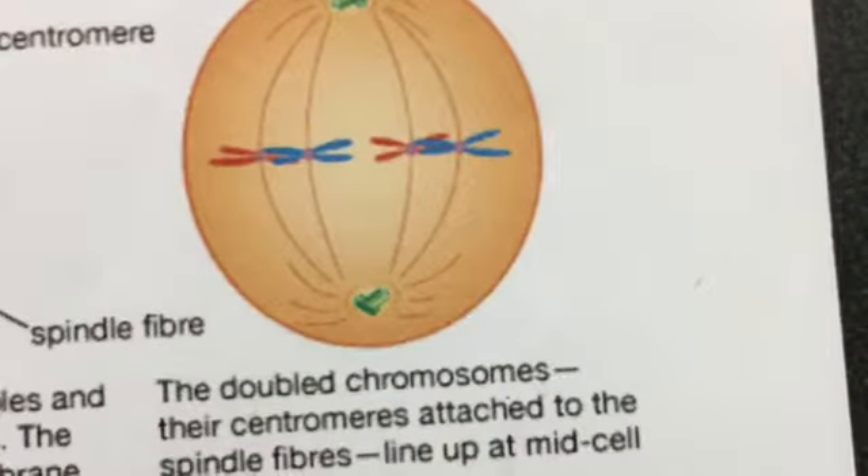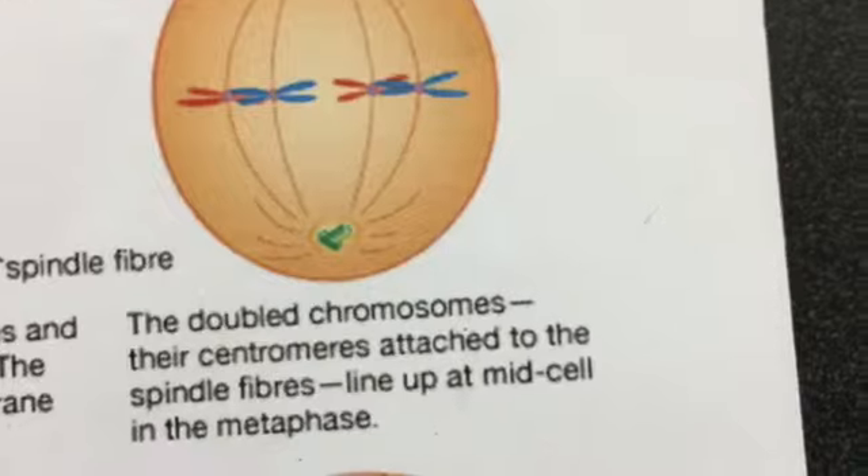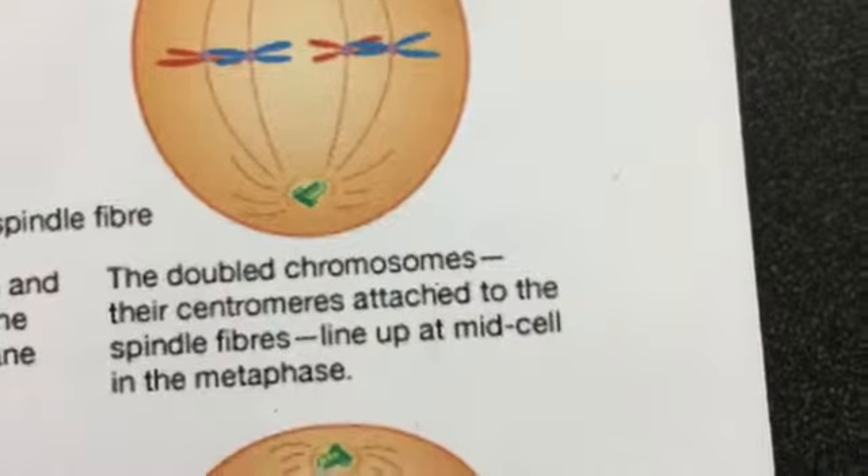The doubled chromosomes, their centromeres attached to the spindle fibers, line up at mid-cell in metaphase.